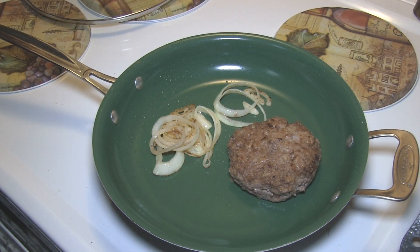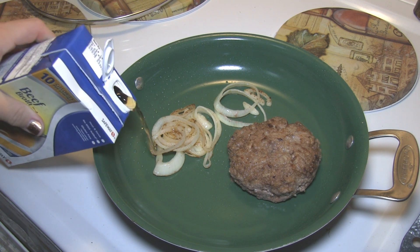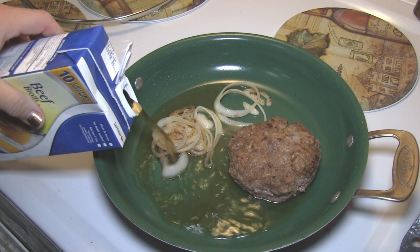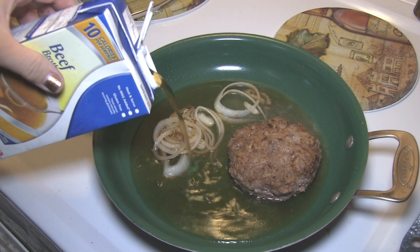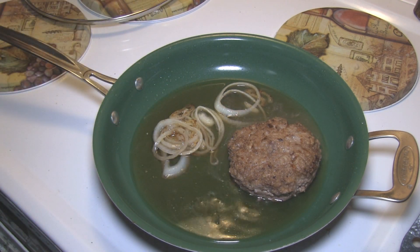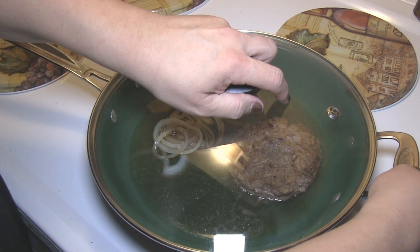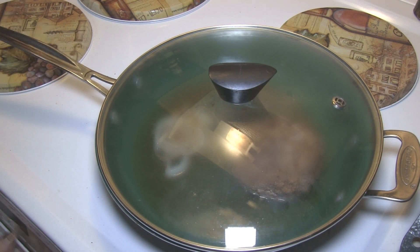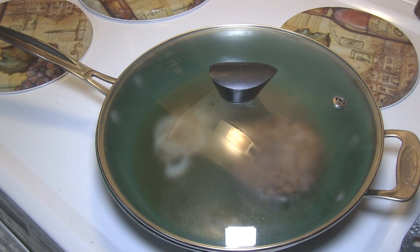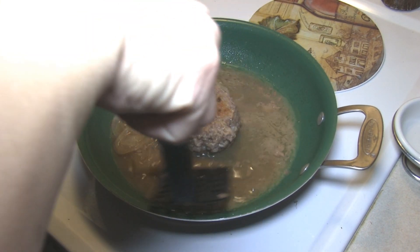If you did add oil, at this point you can try and get rid of as much as you can — I went in there with a paper towel. Then we're just gonna add in about a cup of beef broth, cover this, and let it continue to cook for about 10 minutes, and it should be done.